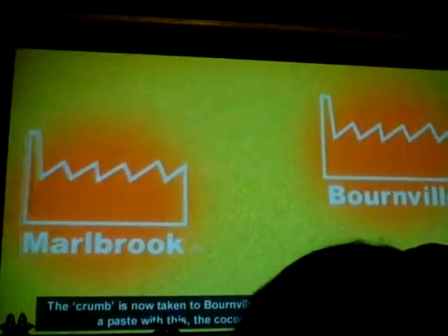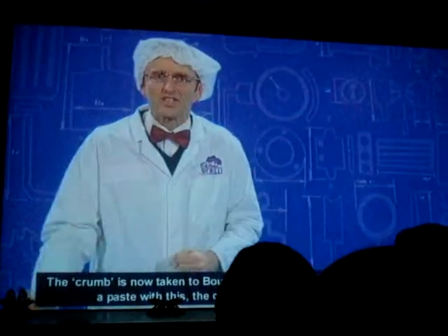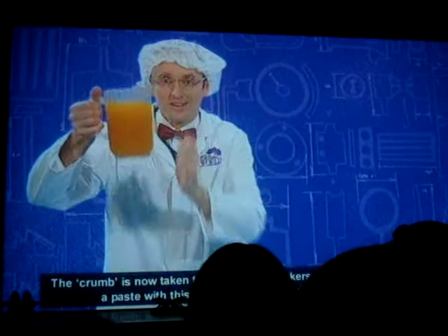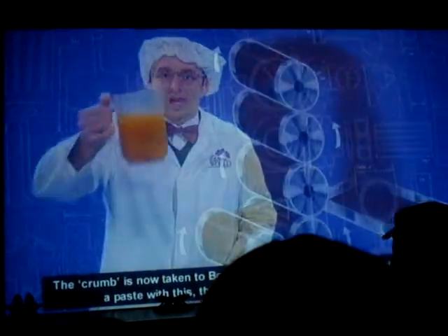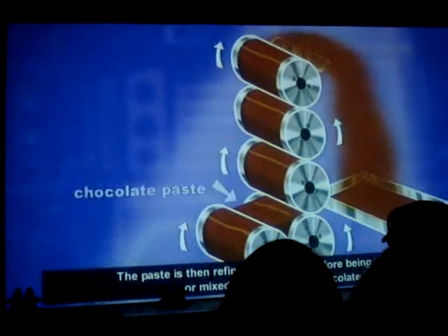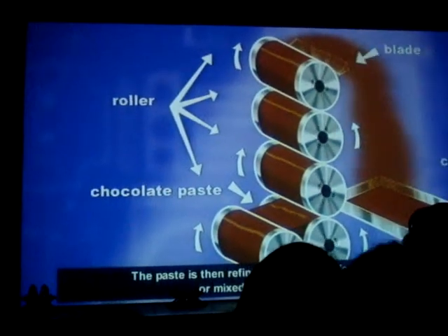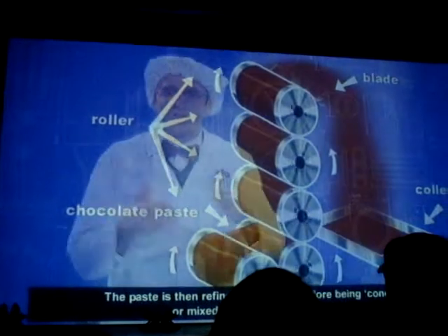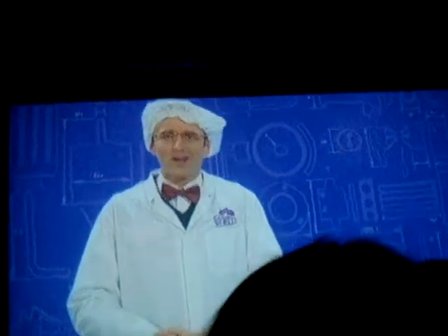The crumb is now taken to Bourneville in tankers, where it is ground and mixed into a paste with the cocoa butter which came from Churk earlier. The paste is then refined into a flake before being conched, or mixed into a liquid chocolate. This liquid chocolate is used to make all our famous milk chocolate products.